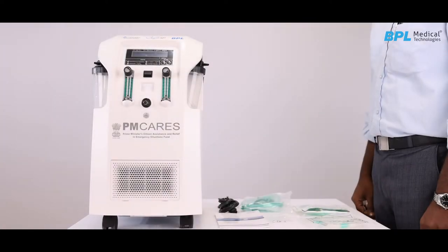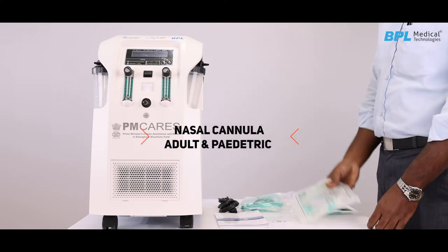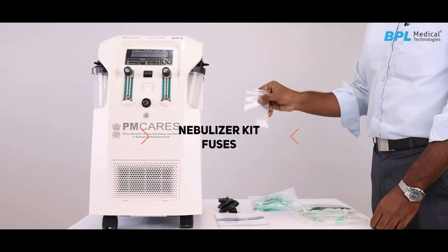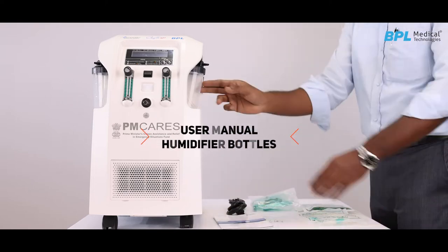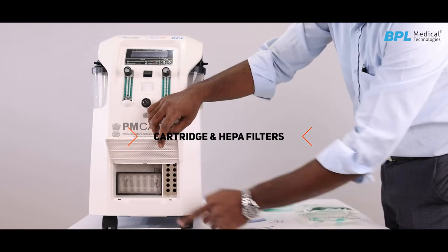The standard accessories are nasal cannula — adult and pediatric — nebulizer kit, fuses, user manual, and humidifier bottles. Cartridge and HEPA filters are preloaded in the factory.